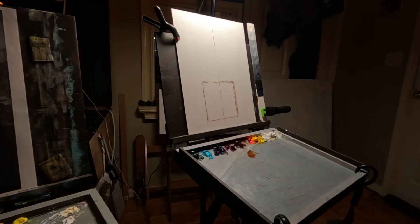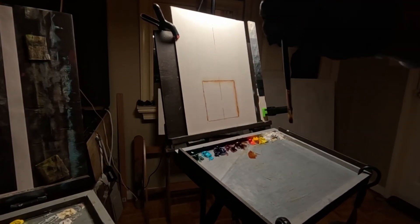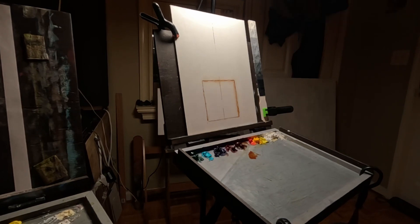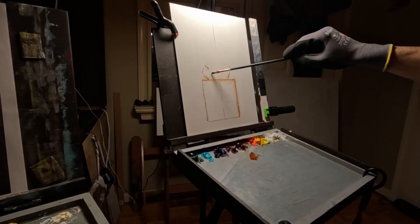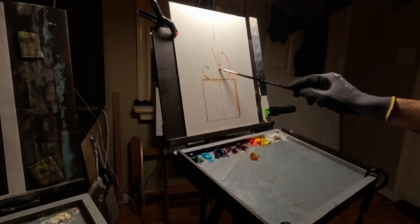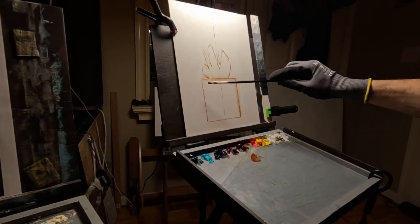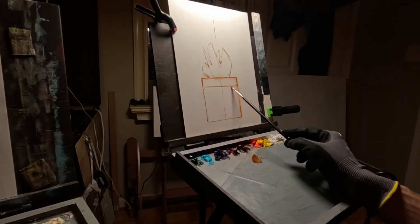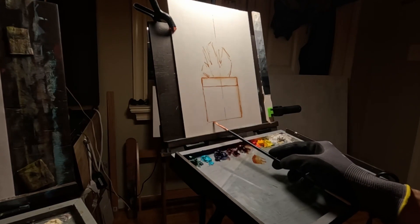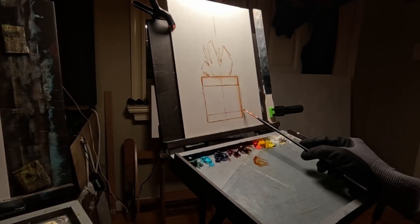If I see that any element of my subject is not correctly placed on my surface, I can easily change that. With a simple shape I don't waste time. Once the simple shapes are proportionally accurate to my subject, then I can refine them and start to draw in the details of my subject.